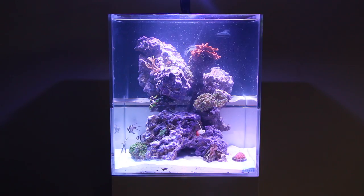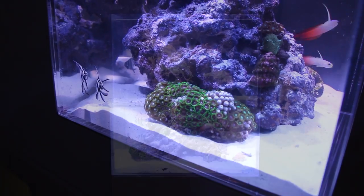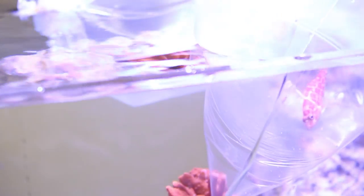Because these concept tanks are small, fish that do not grow large and do not require a ton of swimming space are ideal choices. We've decided on a group of cardinal fish, a couple of firefish, and a pygmy hawkfish.